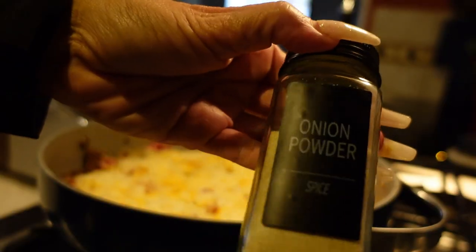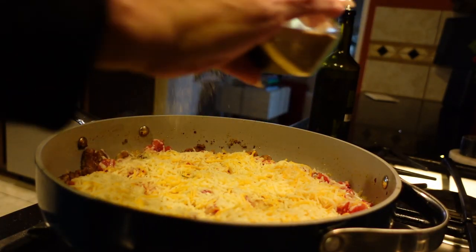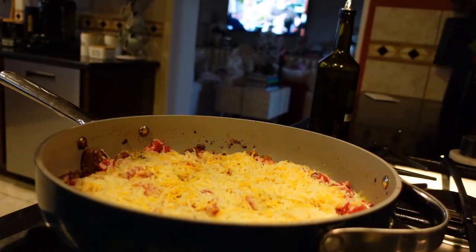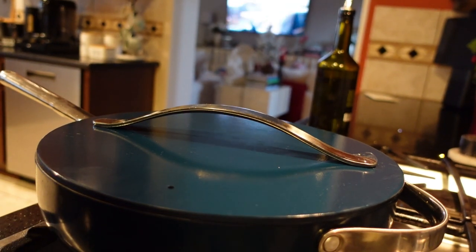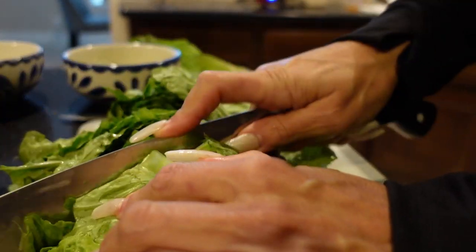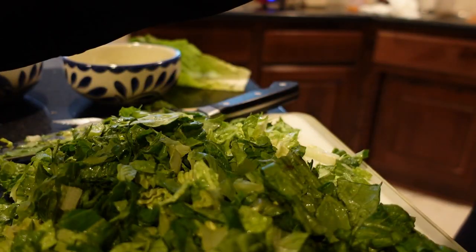Then I add a little bit of extra seasoning. I live by Lowry's garlic salt — it's the only garlic salt I use — plus some onion powder, because you've already added enough salt and you'll get some from the meat as well. Then cover it just long enough to let that cheese melt.